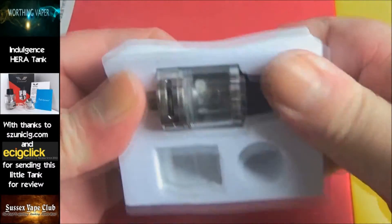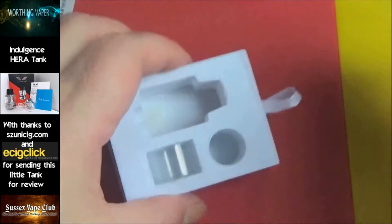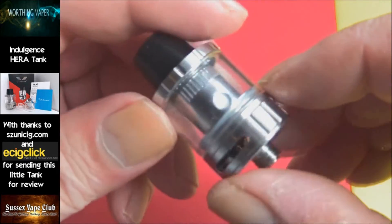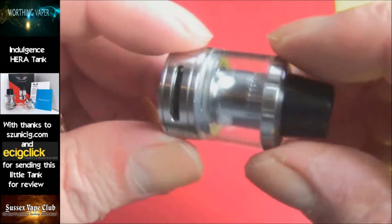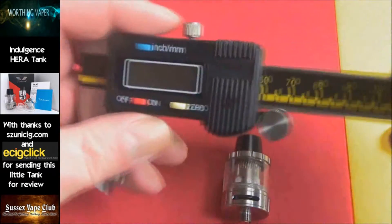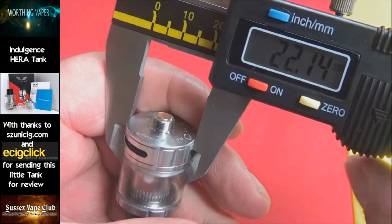And here's the star of the show. I've already done a review for e-cig click and that should become available pretty shortly. So here's your little tank — I have used this, so excuse any liquid you see there, although I did give it a bit of a clean-out. It's the coil I obviously didn't clean properly. They say it's 22mm and that's as near as damn it.